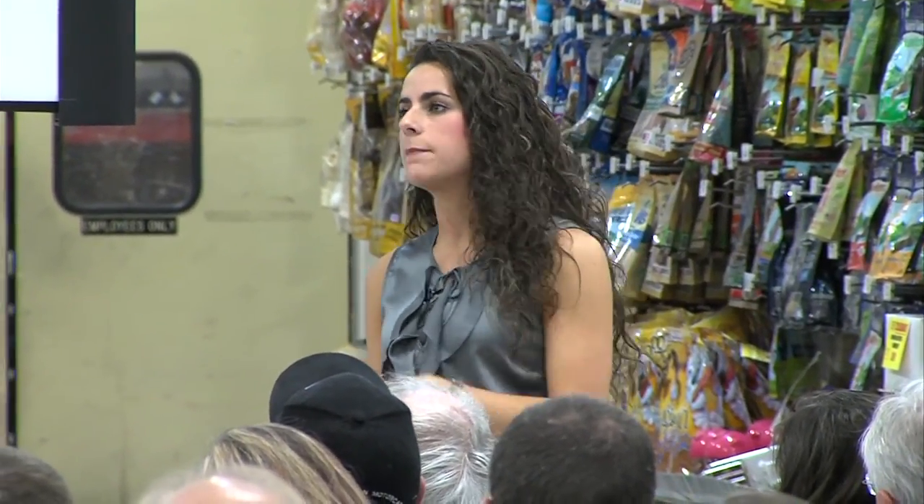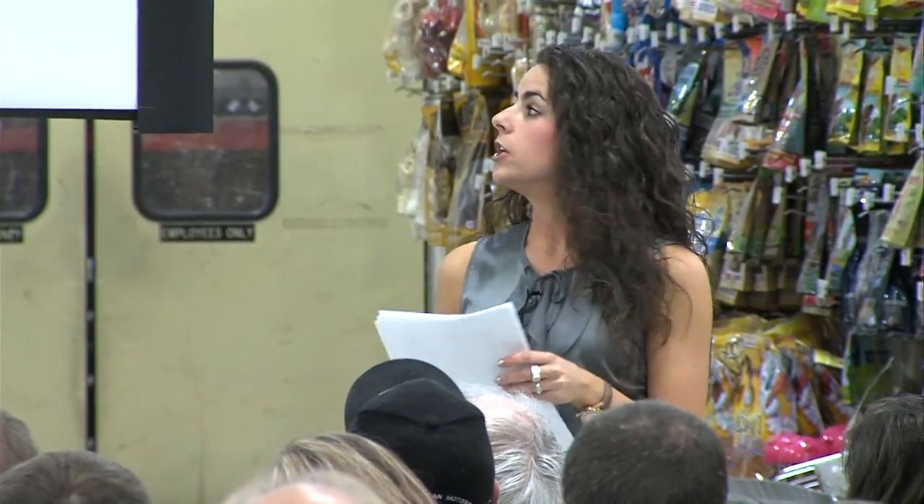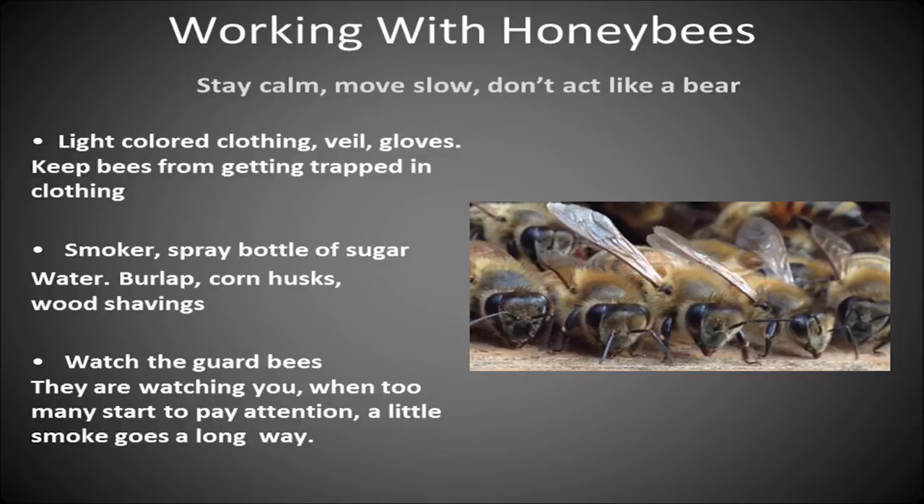Using your smoker is really helpful. The purpose of smoke is to disable the bees' ability to communicate and coordinate an attack, so when you put smoke on top of them it makes them carry along their way and go back to their business. What you're really looking for to keep the temperament of your hive down is those guard bees. If you see bees lined up in the frames looking right at you, spray them with a little bit of smoke — a little goes a long way — and they'll carry on.